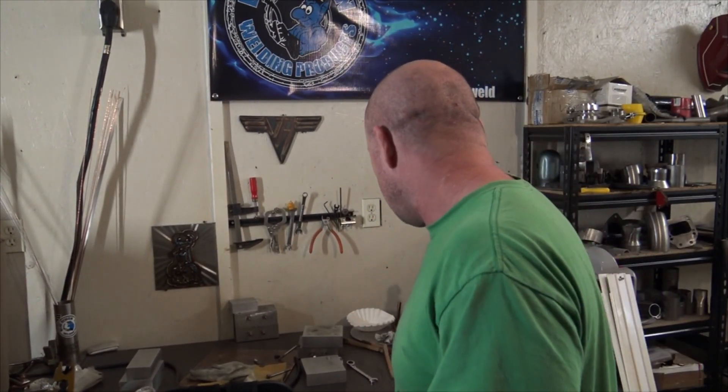That is our first set of upgrades on the Vulcan ProTig 200. I have a new microphone — I hope it sounds a lot better because I paid a lot of money so you guys could get quality videos. I've been using and abusing this welder and it is holding up just fine. I need to come up with a project to do some aluminum — I mostly weld steel and stainless steel, so I don't have a lot of aluminum projects, but maybe I'll do something like a water cooler box for a water-cooled torch.